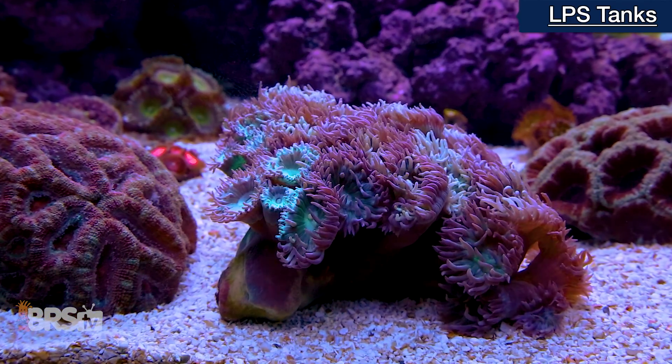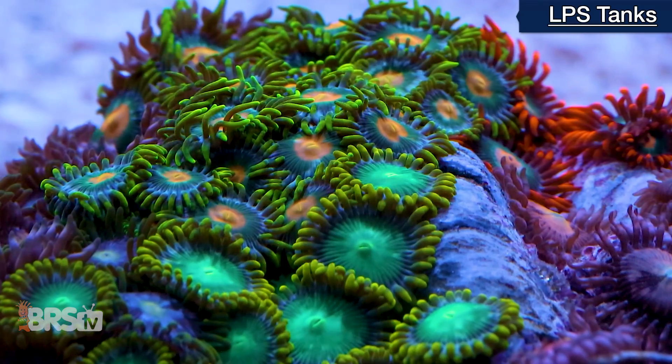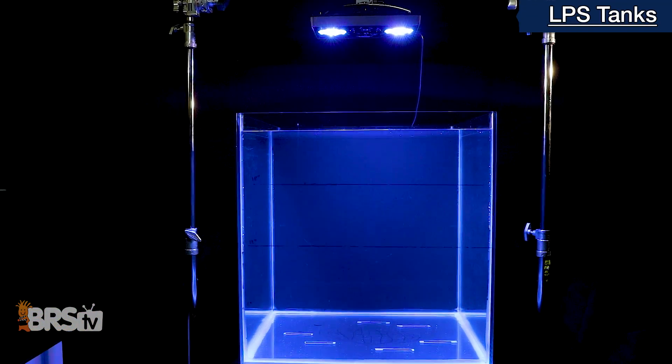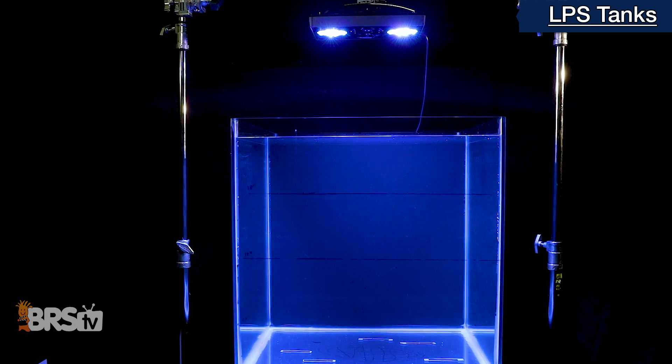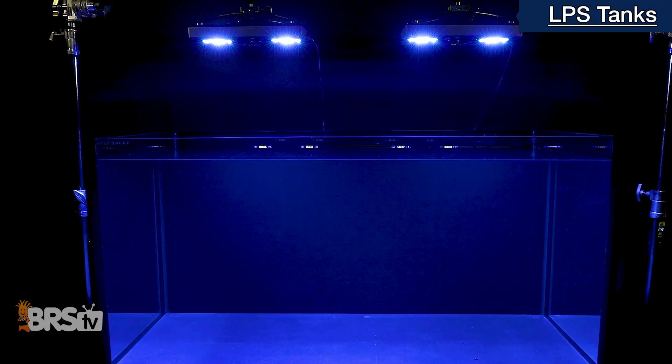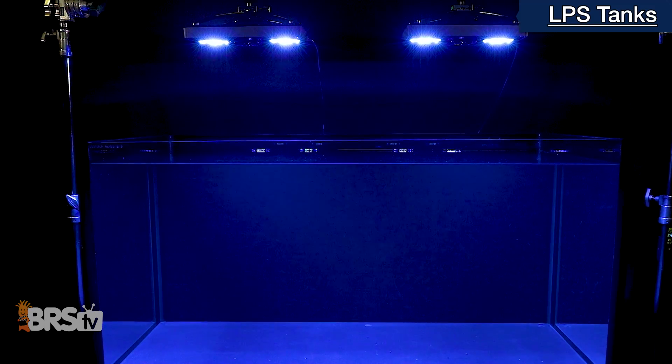For LPS, zoanthids, and pali-heavy tanks that typically require low to medium PAR to thrive, we recommend using a single Gen 4 XR30 Pro over a 60 gallon tank, or two XR30 Pros for the 120 gallon tank, which is essentially two 60 gallon cubes pushed together.